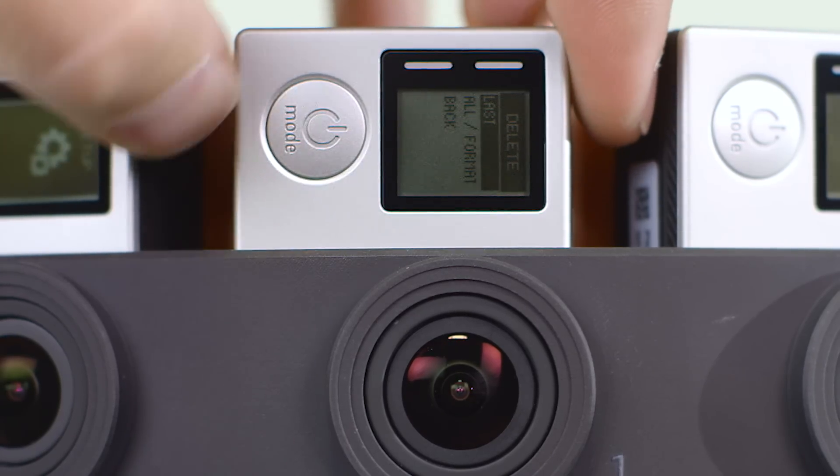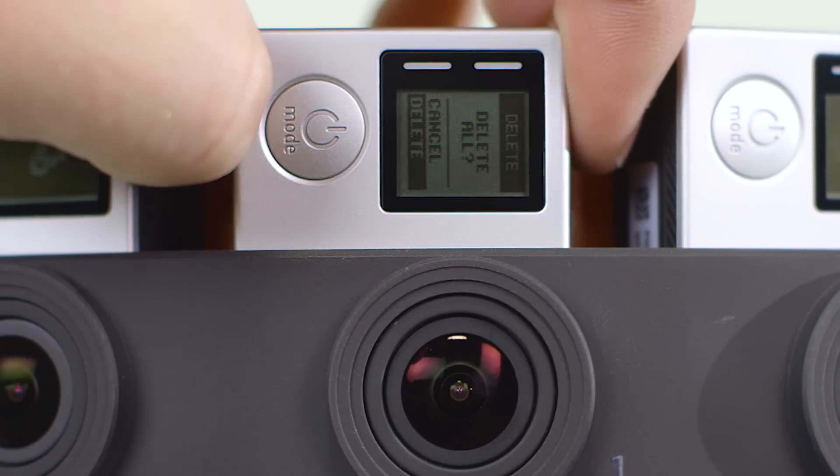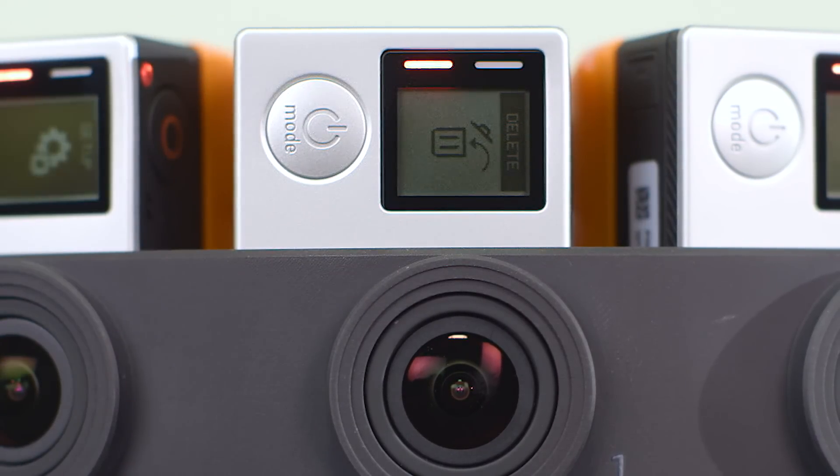You can format all 16 SD cards through the primary camera settings. Move slowly through the menus, as it takes between 2 to 3 seconds for a settings change to circulate through the array.